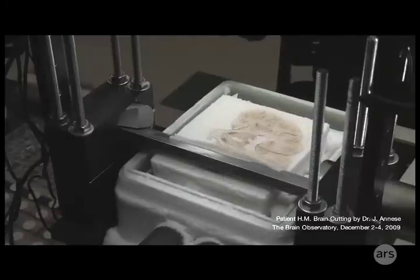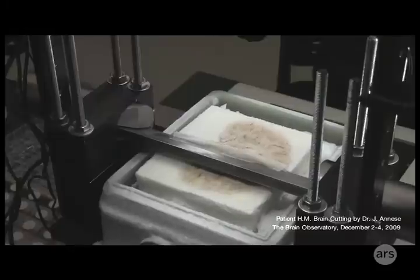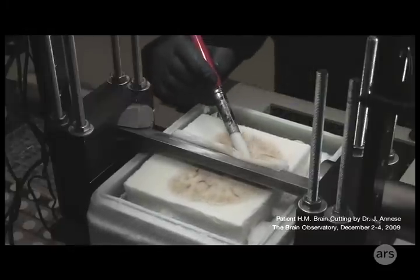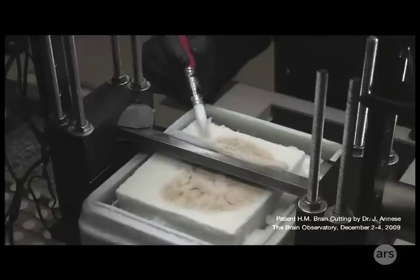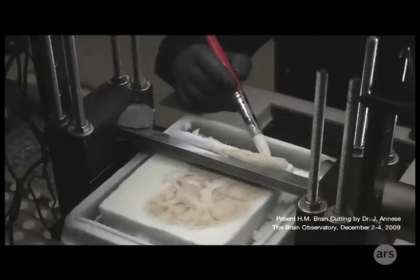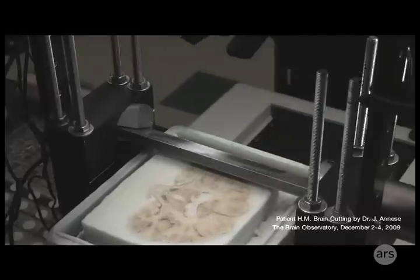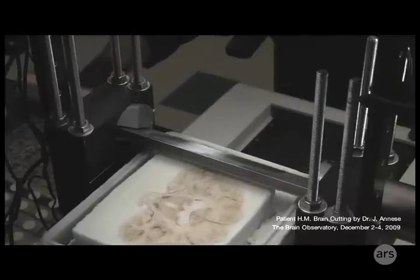A machine cuts the block into thin slices. Even though the process is mechanized, you still need a person to move each slice into storage. The high-tech equipment they use to move it? A paintbrush. By keeping track of the slices, the 3D structure of the brain is preserved as an ordered stack of sections.